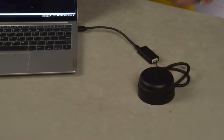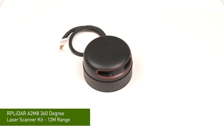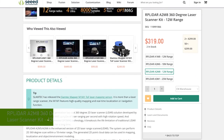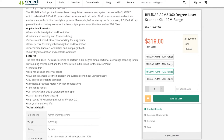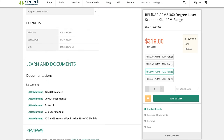Do you know what this is? It's an RPLidar. The standard lidar on the market only supports single-point ranging, but the RPLidar has a spinning head, so it has 360-degree 2D mapping. The normal lidar can only be used for distance measurements, but the RPLidar can be used for environmental mapping. Exactly.